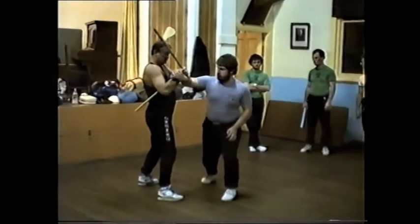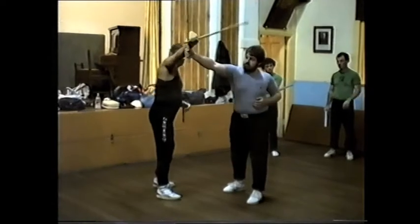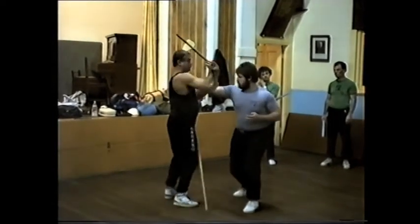What happens, Julie, right at this point — I'm going to let go of this thing. Once I'm here, I'm going to let go of this thing.